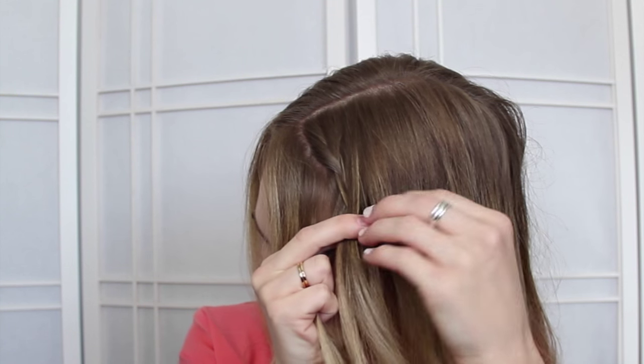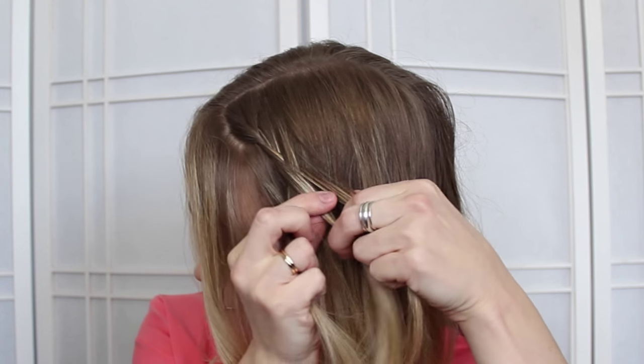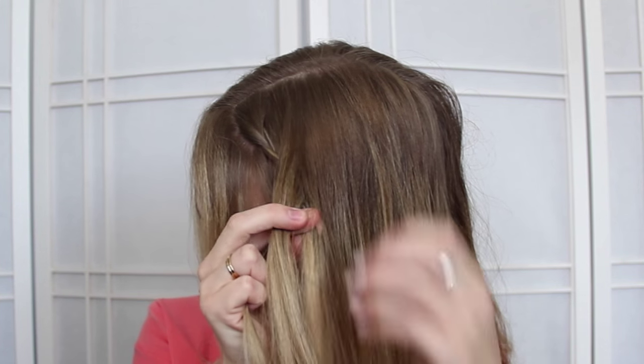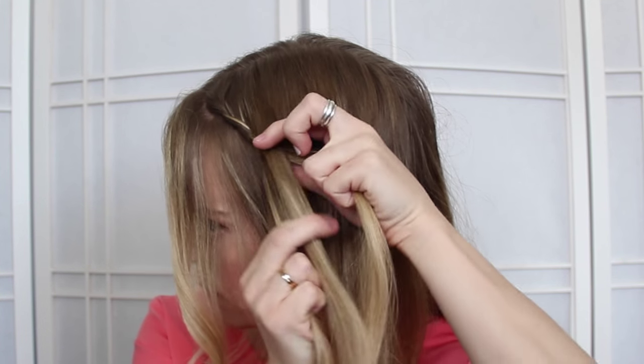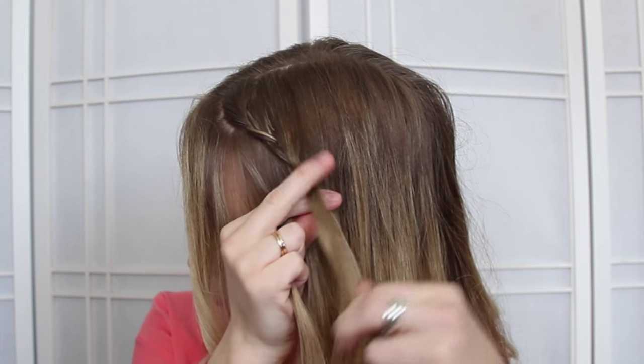Press the front strand over the middle, but don't bring in any hair. Just continue braiding this section down, bringing in hair from the top of the head, and the braid is going to trail downwards at a diagonal.